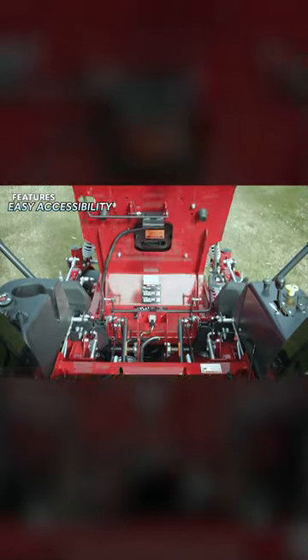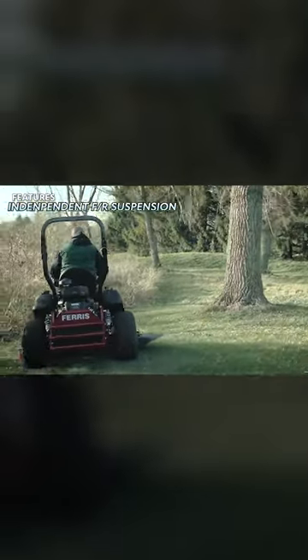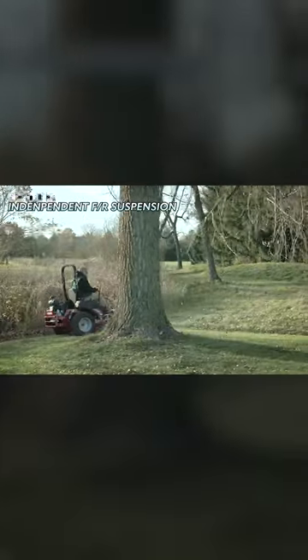You also get easy access to all the major components. But the best feature that comes on the Ferris mowers is the independent front and rear suspension, which uses spring coils over gas shocks to provide an impressively smooth ride.